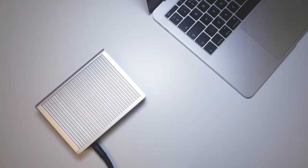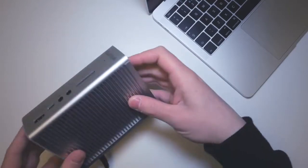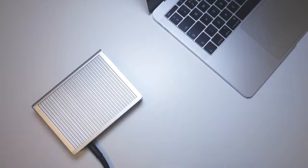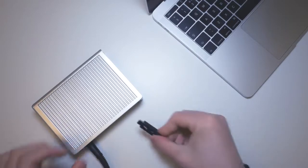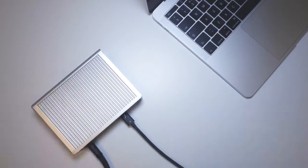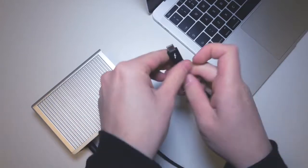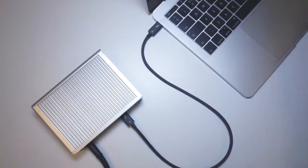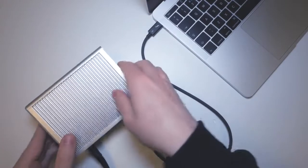Setting up the TS3 Plus for the first time is really easy. First, connect it to the mains — you'll notice the front LED light does not turn on yet, because it requires a Thunderbolt connection to the laptop. Plug the Thunderbolt cable into the Thunderbolt 3 port labeled 'computer,' then plug the other end into your laptop. You'll hear a noise indicating the connection has started, and the LED light will turn on.